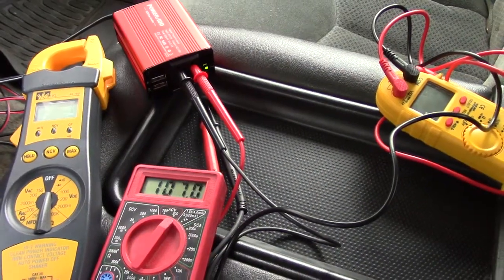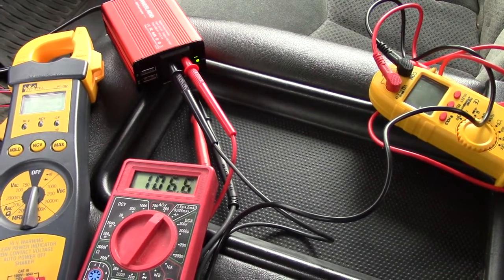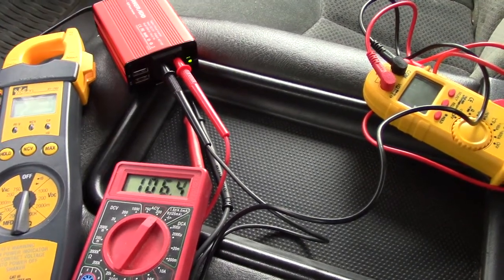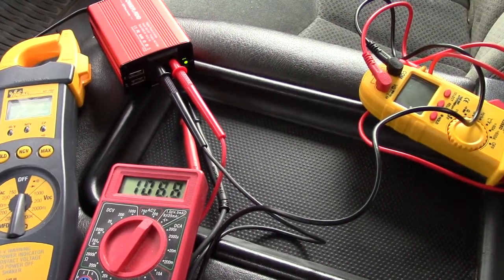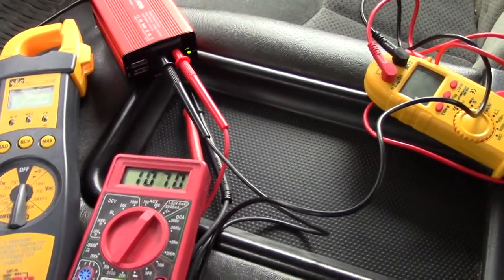Now I have a Syntec meter — this is a 15 to 20 dollar meter from Harbor Freight plugged in. It's also showing 106, 107. I'm not sure what's causing it to range like this. We're going to turn the car on and see if it drops.